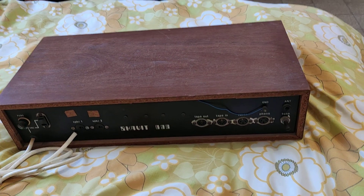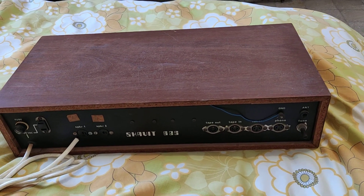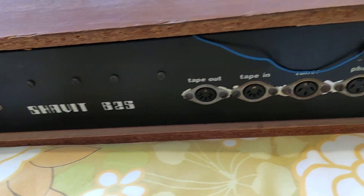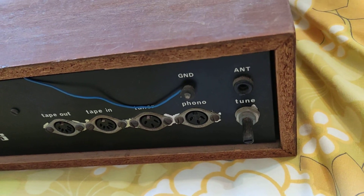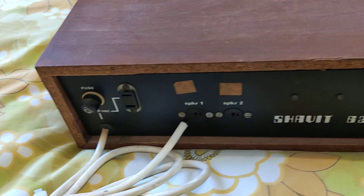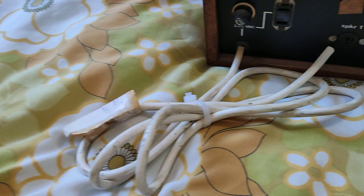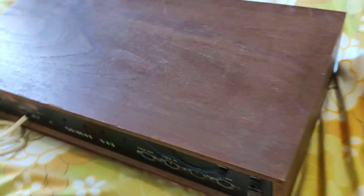Well hello guys, this is the Shavit 625. It's a really rare amp — I didn't find anything on Google on this amp. I don't know if it's working.